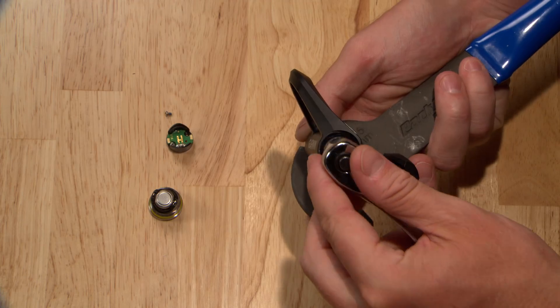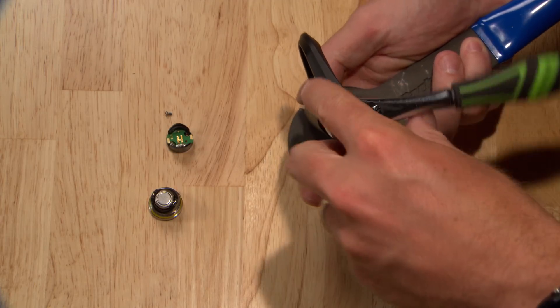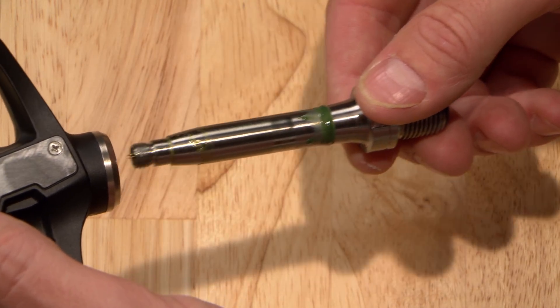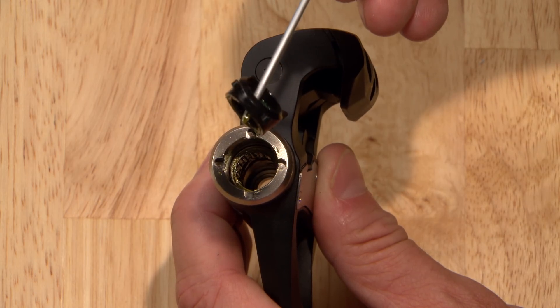Loosen the spindle nut with a 12mm socket on a quarter inch drive by turning it to the left. Use a pedal wrench to keep the spindle from rotating, then slide out the spindle.